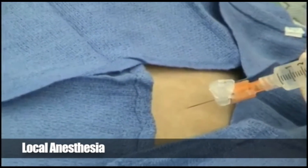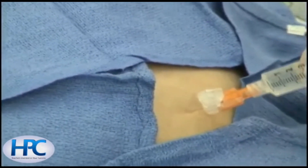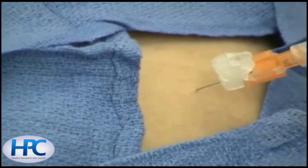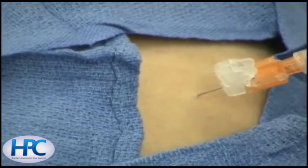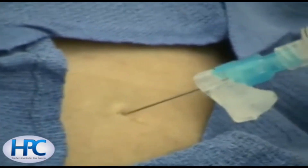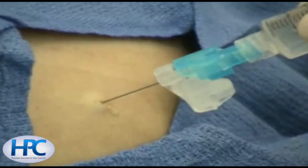1% lidocaine is used for local anesthesia of the skin, using either a 25 or 27 gauge needle to create a skin wheal. This is then changed to a longer 22 gauge needle for anesthesia of the deeper soft tissues.